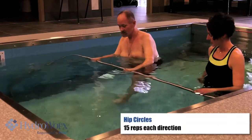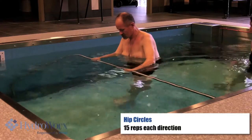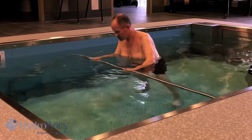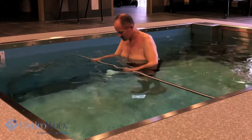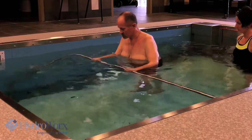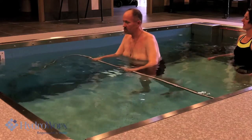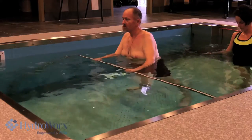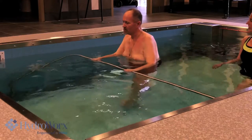Okay, now let's go to the hip circles. So half the circle in front of your body, half the circle behind. Keep that circle small. Perfect circle. There you go. Good. Now switch into the opposite direction. There you go. Perfect. Good. Switch feet.